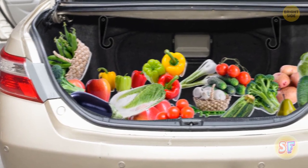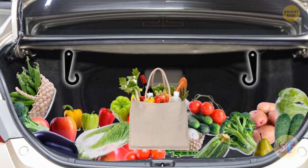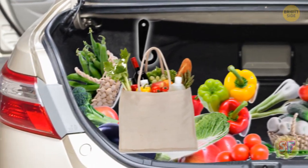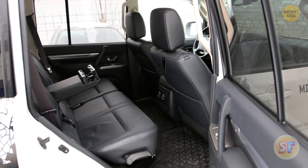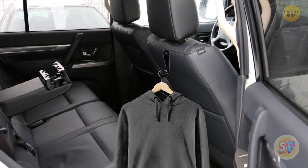We've all driven home from the supermarket, taken a right turn a little too hard, and crash — sounds like the groceries volcano just erupted in the trunk. Look closely in the trunk — you might see some little hooks in there. You can hang your bags on them. Some cars have them behind the front seats instead, and you can use them to hang clothes or even your take-out bag.